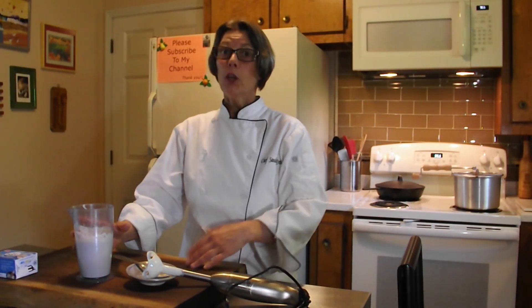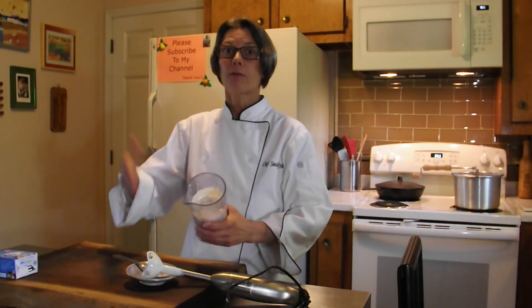And there you have it — silken tofu aioli. If you wanted to add fresh herbs into it, you would do it after it's already blended and just fold the fresh chopped herbs into it: chives or green onions, basil, cilantro — any flavor profile you wanted to go for. This is just a really versatile recipe, and for a fraction of the cost that you could buy a jar of vegan-aise for.